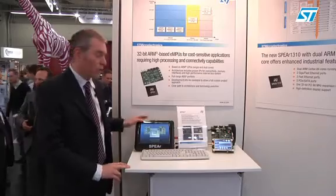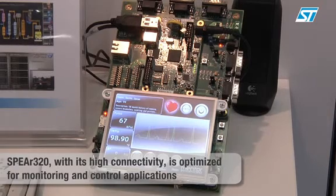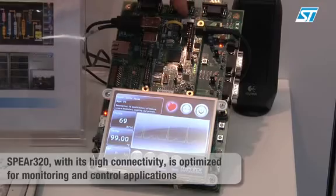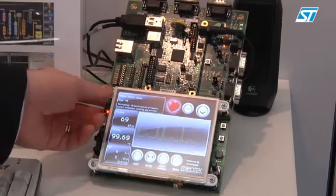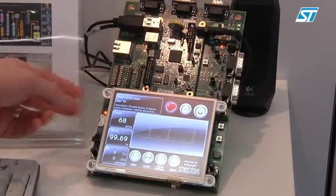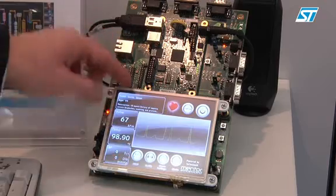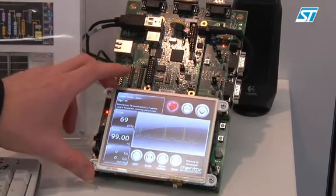Other demos we are showing are from the SPEAR 300 series. This is the SPEAR 320 demo, based on the SPEAR 320 CPU from ST Microelectronics. It's a small-size CATS board suitable for connection with our application boards, named SPEAR 320 HMI. It's running an HMI solution from Mentor Embedded, simulating a patient monitor interface.